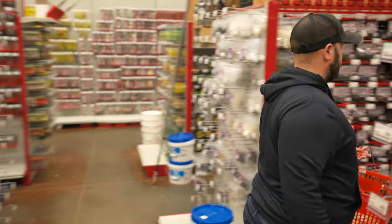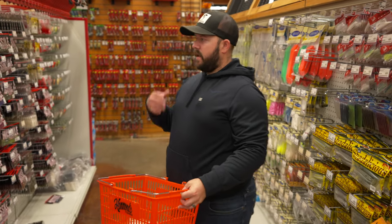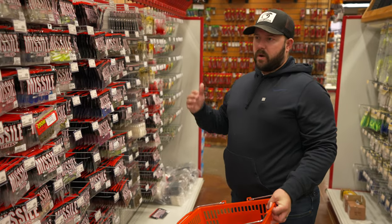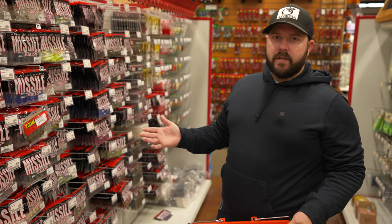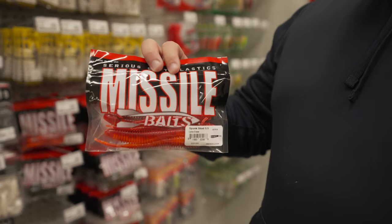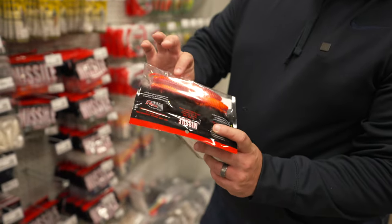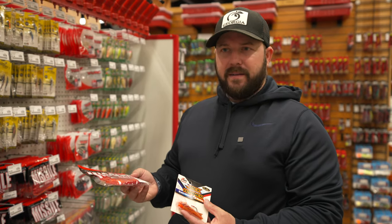There are a lot of other trailers I use. I'm not always reaching for trailers with a lot of movement — first I go for that fluid motion with more streamlined trailers. But there are instances where I'll throw a crawl-type trailer, a bug-style trailer, or something with flappers. My second favorite is the Missile Spunk Shad. I love these — they make a four-and-a-half and a five-and-a-half inch. I'm grabbing the five-and-a-half for that bigger profile.